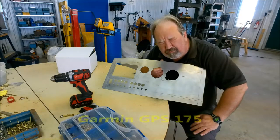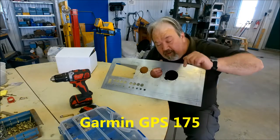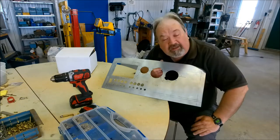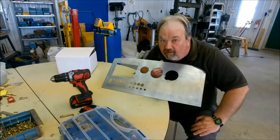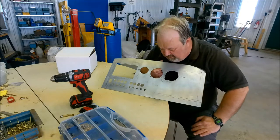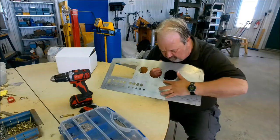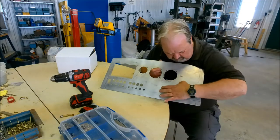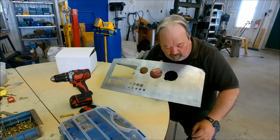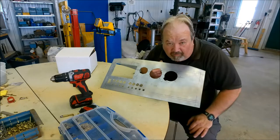This space here is just the right size for us to put a Garmin GPS — I forgot the model number, I'll put it down at the bottom of the screen. This will give this aircraft IFR capabilities for those of us who will be IFR rated. So that is reserved for the GPS going there. And this space is reserved for one other item if we want — we can punch another hole in here for anything.